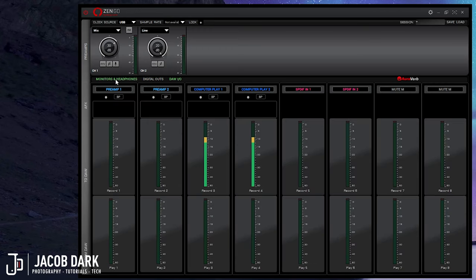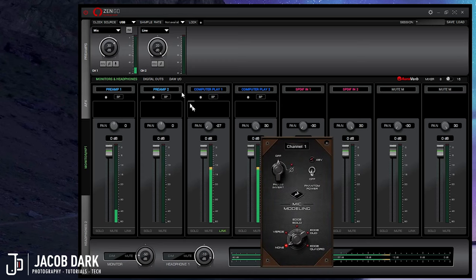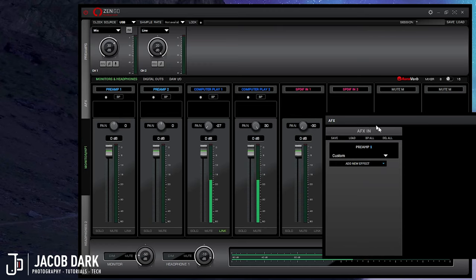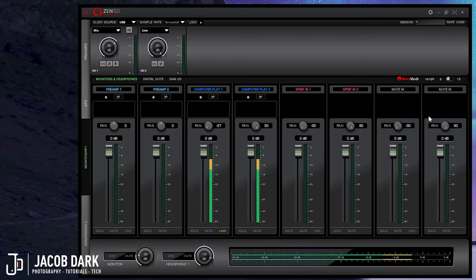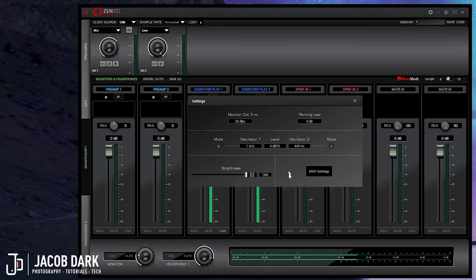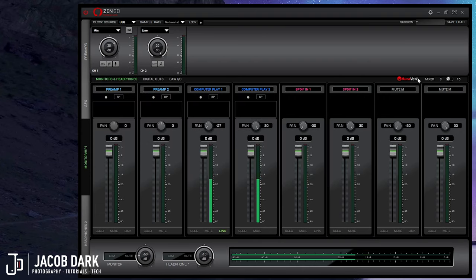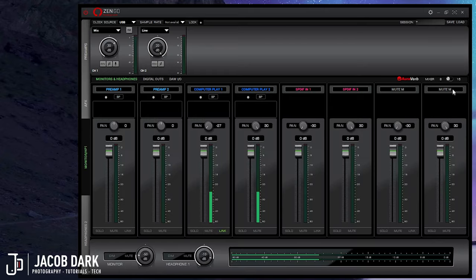The monitors and headphones tab is broken down into four sections. The top is your preamp section, where you can select your input source, set your input level, turn on phantom power, and control mic modeling should you have a compatible mic. Below that is the effects section, where you can select the included effects you'd like to use in real-time using the built-in DSP. The bottom section is for controlling your monitor and headphone levels. On the upper right you'll find settings, where you can access your buffer settings and check latency. Below settings, you'll find the AuraVir button where you can adjust reverb, and a mixer button that expands the channel count to 16.